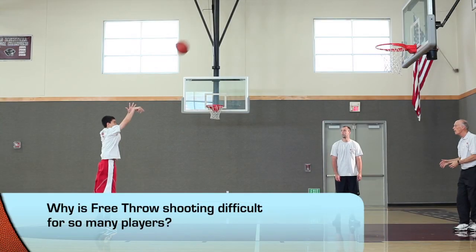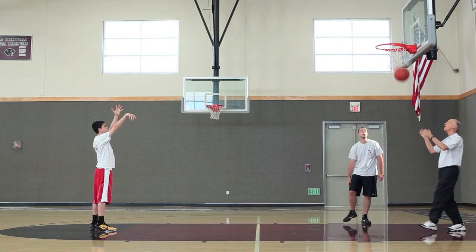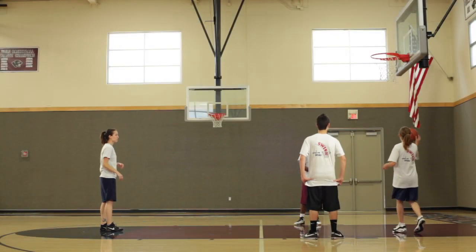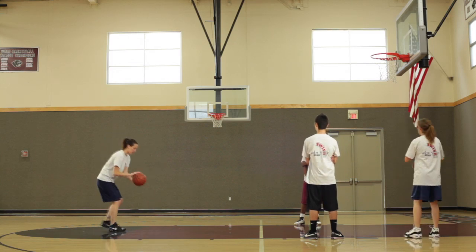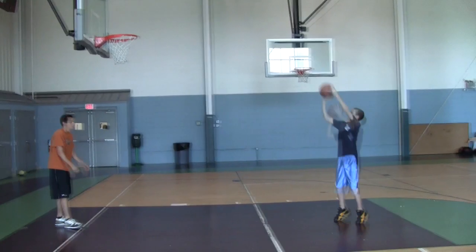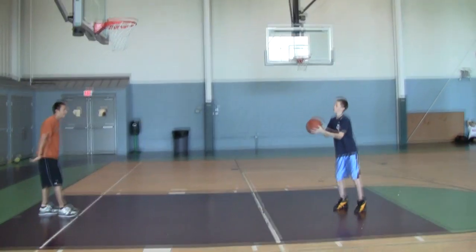Why is free throw shooting difficult for so many players these days? Is the problem mental, or physical, or both? Is it hopeless, or can something be done about it? Well, of course it's not hopeless, or we wouldn't be taking the time to create this video. You see a few players get it down beautifully, shooting high percentages all the time, and they shine in a dark world of mediocre shooting. So let's examine what's currently being performed and taught, and how the free throw could become more automatic — free points for your team.